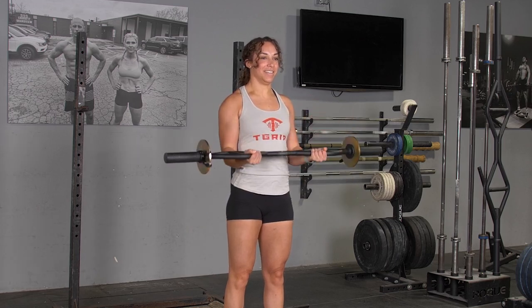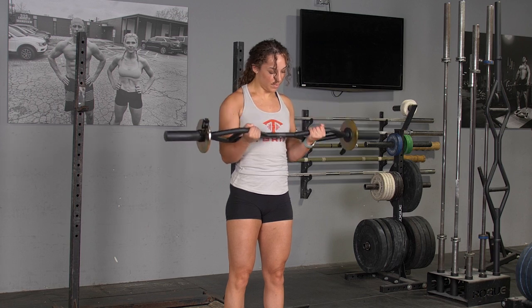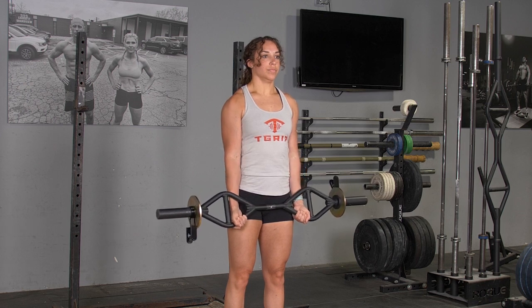To complete the biceps curl using the max grip with the original T-grip bar, begin by standing in an upright position, arms extended down, holding your original T-grip bar with the max grip.